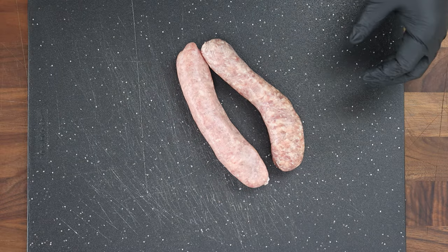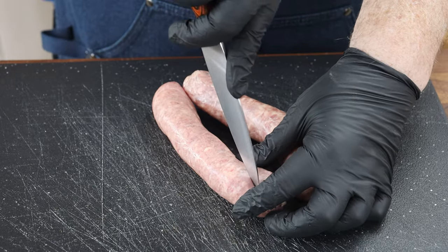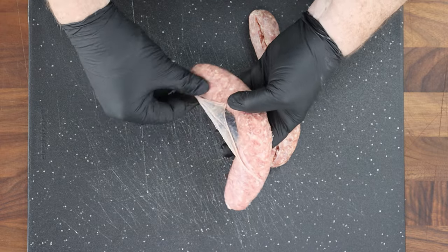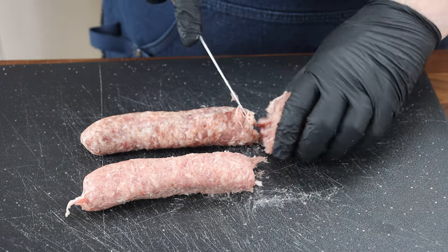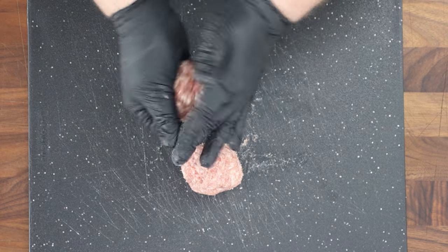I've got a couple fresh bratwurst sausages here and what I'm going to do is just slice the casing open and get that meat out so we can form some meatballs to make our smashers. Smashers are just another term for smash burgers. Now these are both about a third of a pound and that's a little bit too much for the size patty I want after I smash them, so I'm going to take off about this much of each one and I'll use that meat for something else. And we're just going to form our meatballs here.